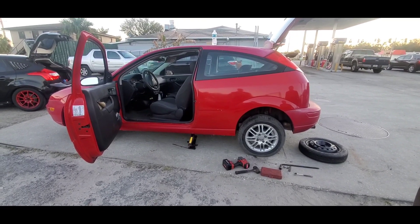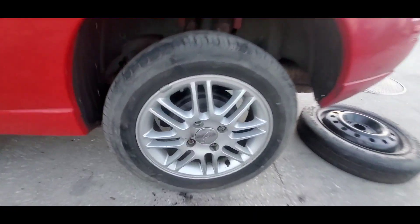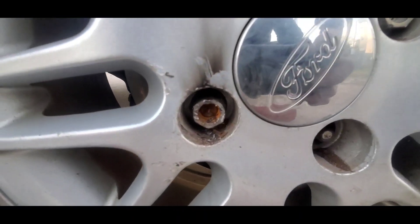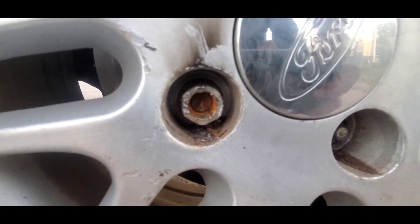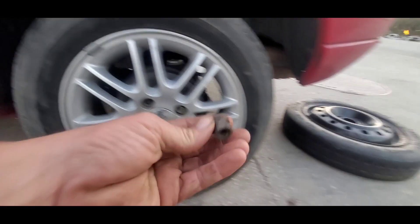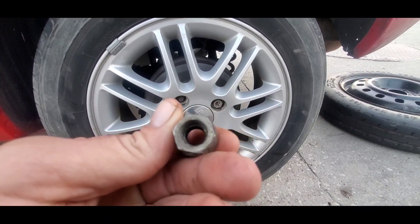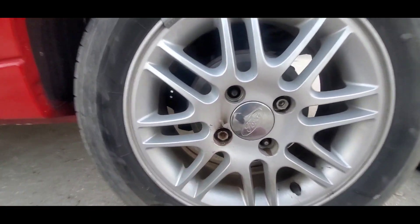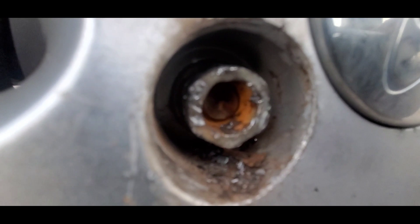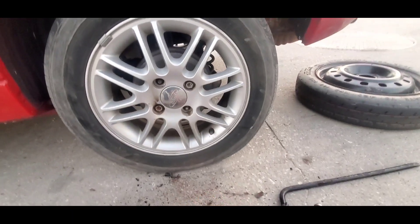On this video I'm gonna show you how to remove a stubborn rounded off stripped messed up lug nut. The customer got all the lug nuts off except for this one. These are full metal lug nuts, no caps or anything on them, and he's tried everything to get this one off and it won't come off. I'll show you what it looks like and then show you the tool to remove it.